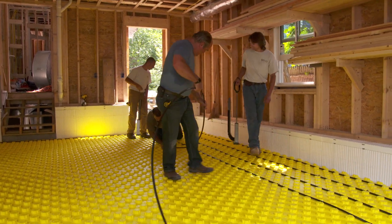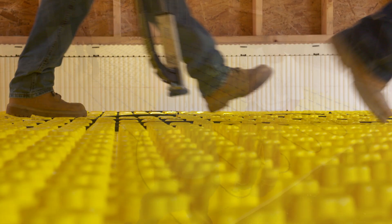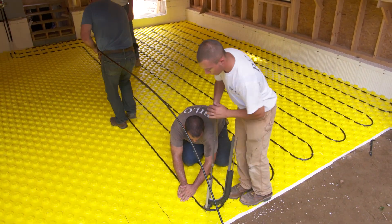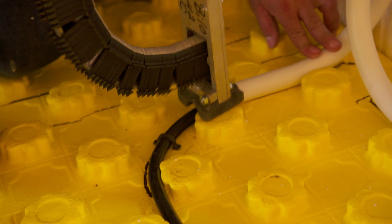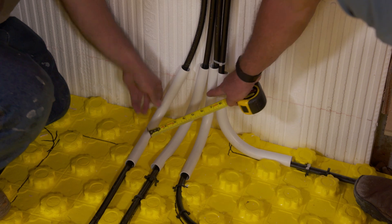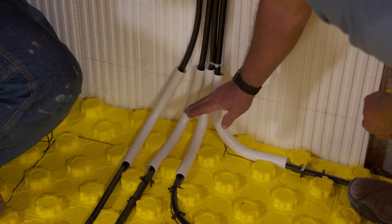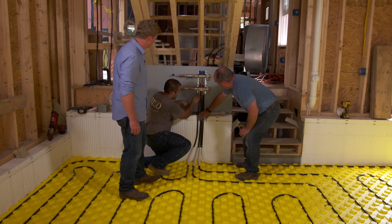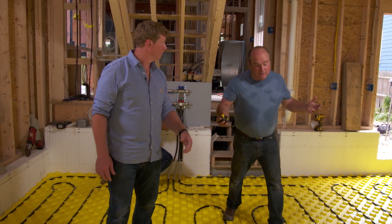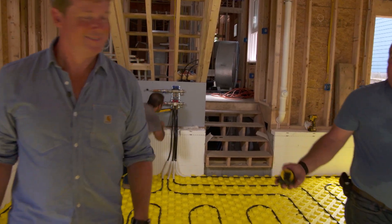We're going to use 12 inches on center — up and back on 12 inches. We're going to have about a four-inch slab. I really love seeing the sheathing on these bends to protect the tubing when it enters the slab. We come up into the manifold and we're good to go. That means pouring concrete — it's actually the best part of the job. I hate to cover it, but it's the best part of the job.